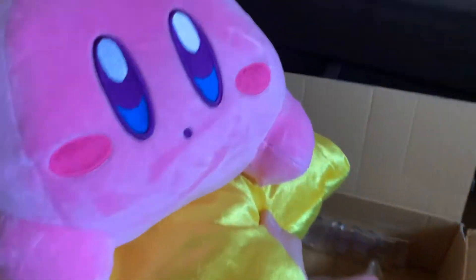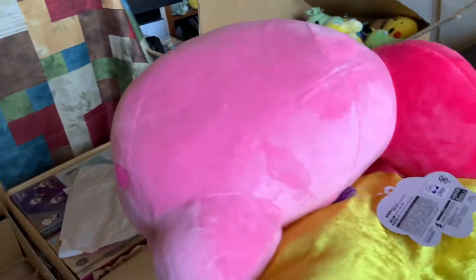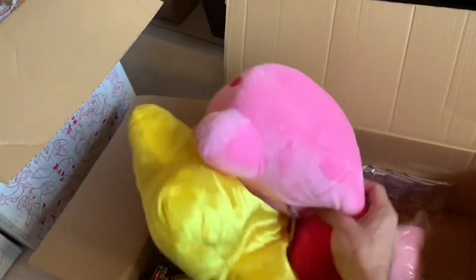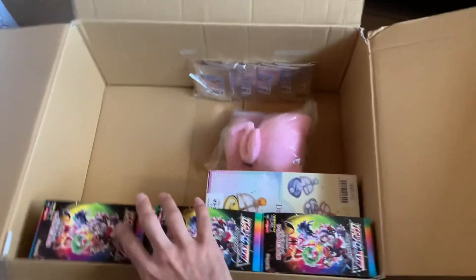Oh look at this big Kirby - I like when they use these cool little pastel colors instead of the traditional solid blacks. This is a really beautiful plush. It's just a regular Kirby plush but it's nice and soft.